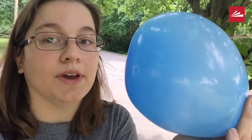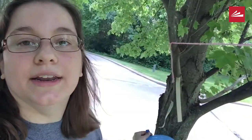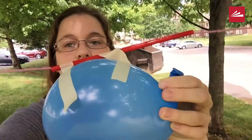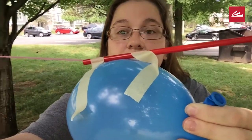Once you've done that, you're going to want to blow up your balloon. I've got mine all ready. After that you are going to use two pieces of tape to fix your balloon to the straw. Now it's ready to launch.